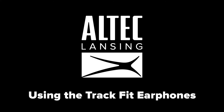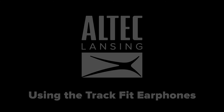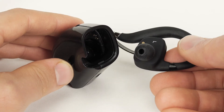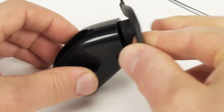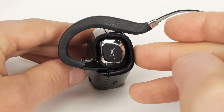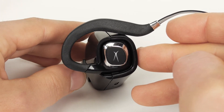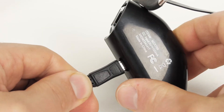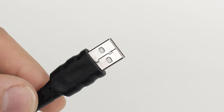Using the MZX799 TrackFit Bluetooth Earphones, to charge your earphones, locate the charging dock. Make sure that the charging contacts on the left earbud match up with the charging contacts on the charging dock. Charging contacts must be securely inserted to receive a charge. Plug one end of the micro USB cable into the charging dock and the other end into a power source.